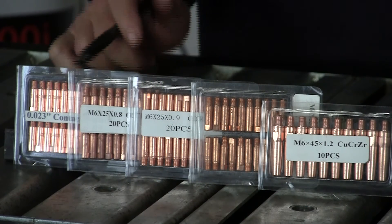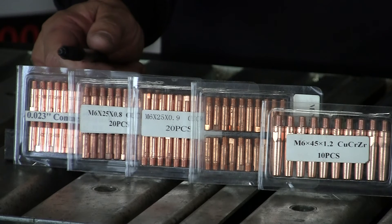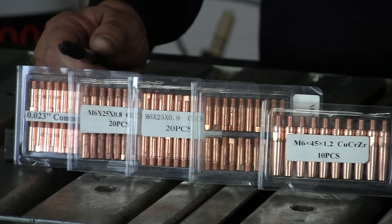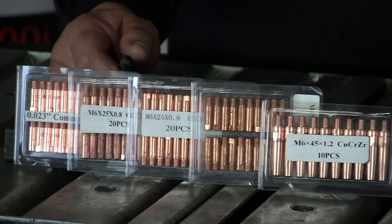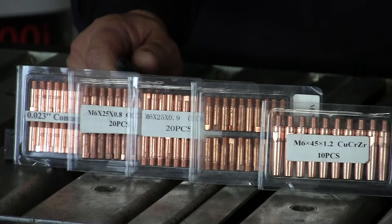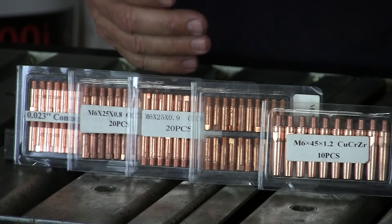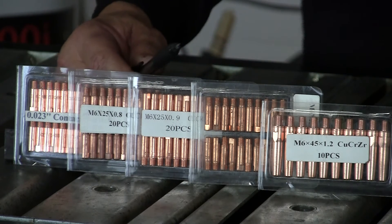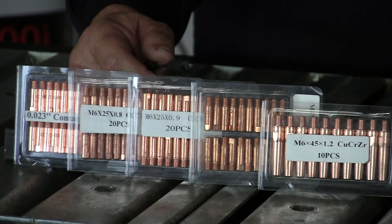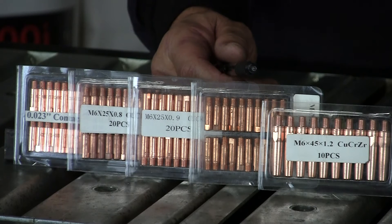Some voltage and amperage basics for the different wires: 0.023 wire — 15 to 18 volts, 70 to 100 amps. The 0.030 wire is 19 to 22 volts at 90 to 120 amps. The 0.035 is 22 to 25 volts, 100 to 140 amps. The 0.040 is 23 to 26 volts at 110 to 150 amps. These are kind of the low range — you can increase these ranges and move from short circuit transfer up into spray transfer.